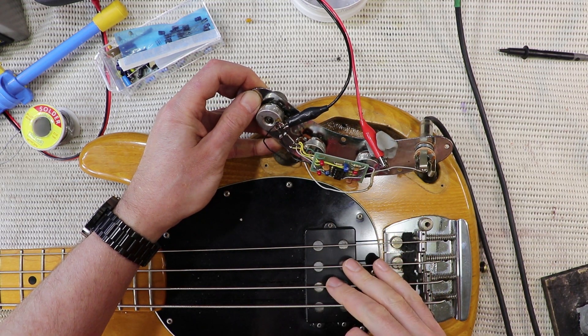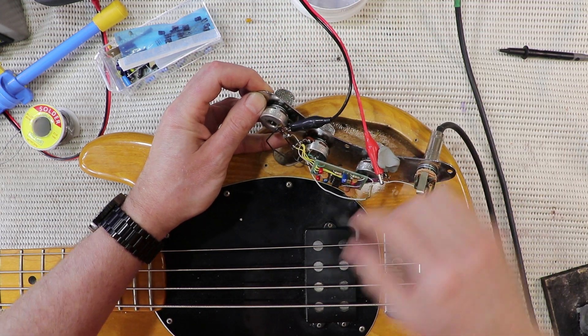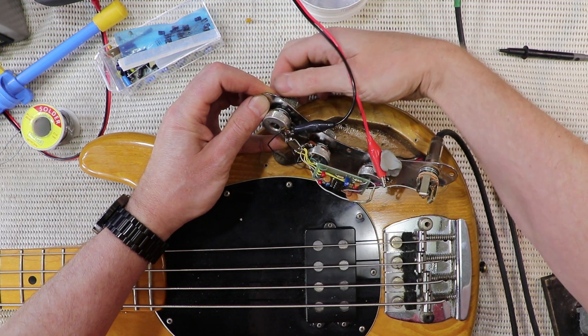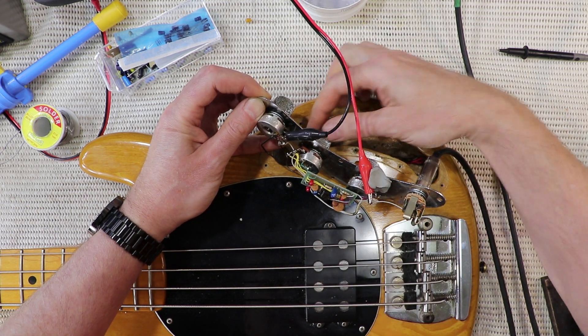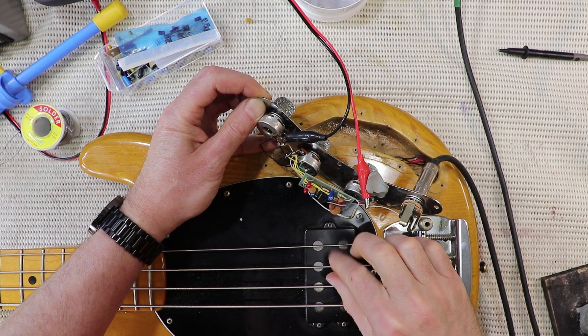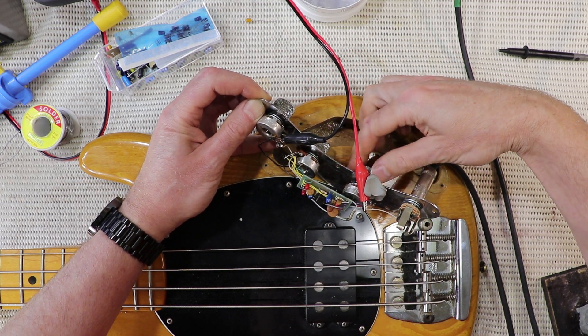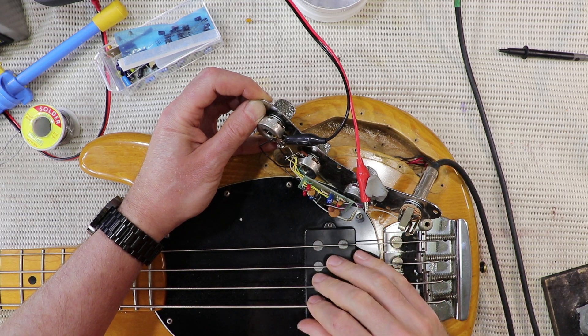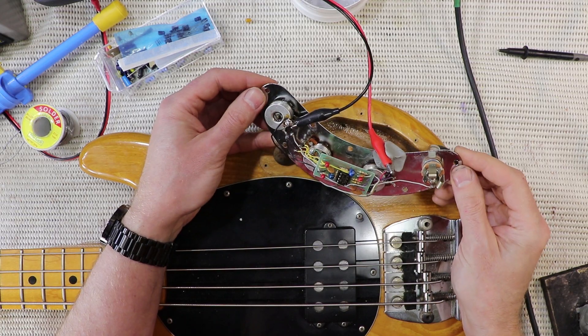I think we're ready to test this guy - let's check the volume control... treble... cool, and bass... all right, working!